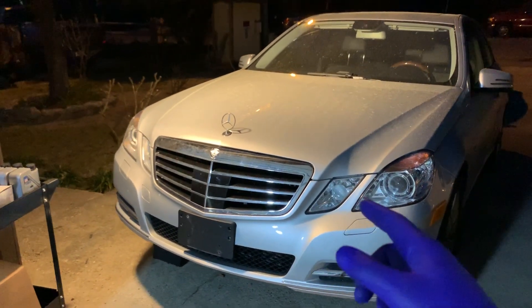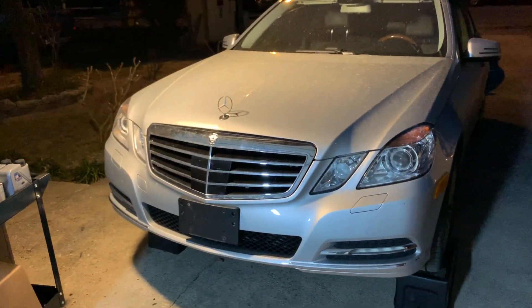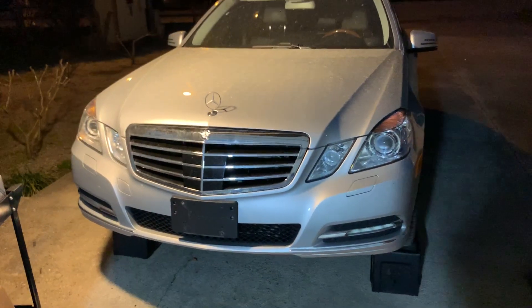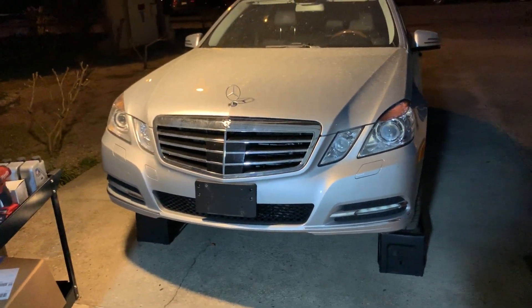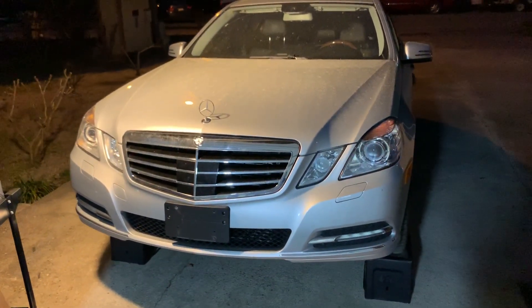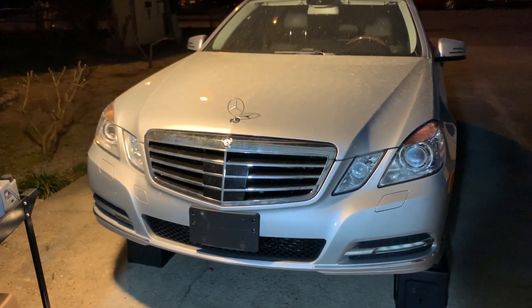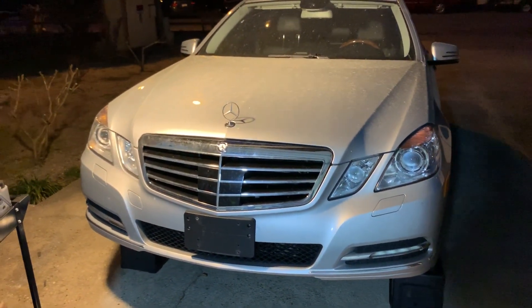Welcome back to the Albany Way. Today we got a 2011 E350 Bluetec, which means it has a diesel engine inside. Many of you might wonder how do you replace the air filter on these engines. I looked around on the internet, on YouTube, and could barely find any video explaining how to exchange them.